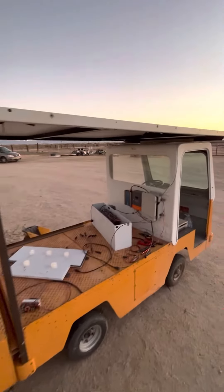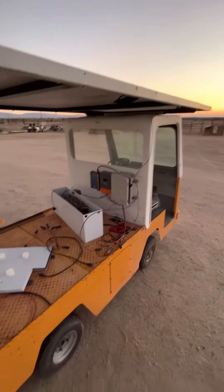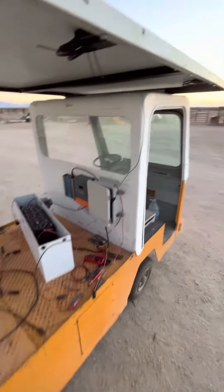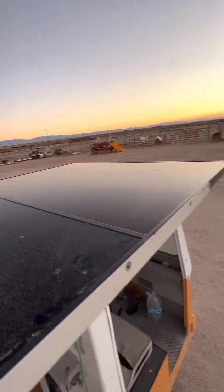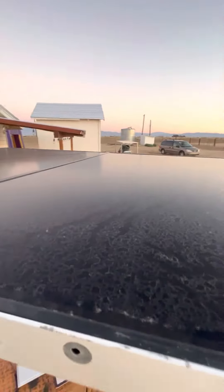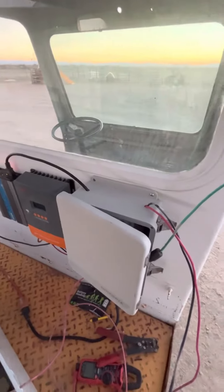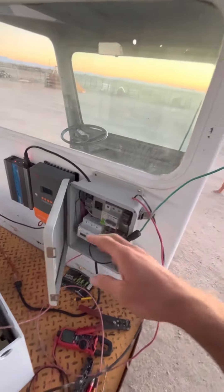All right, our power wall on wheels. It's been a while since I posted a video about this, but it has made some progress. We got our three solar panels, black tinted SunPower panels — you can see through the black — and they are 335 watts each. We got more than 900 watts total, and they all come down.